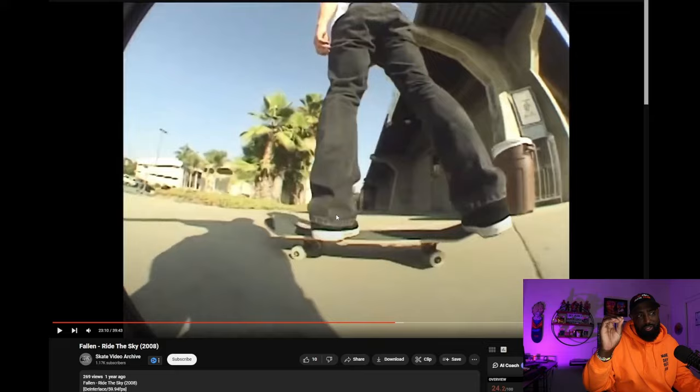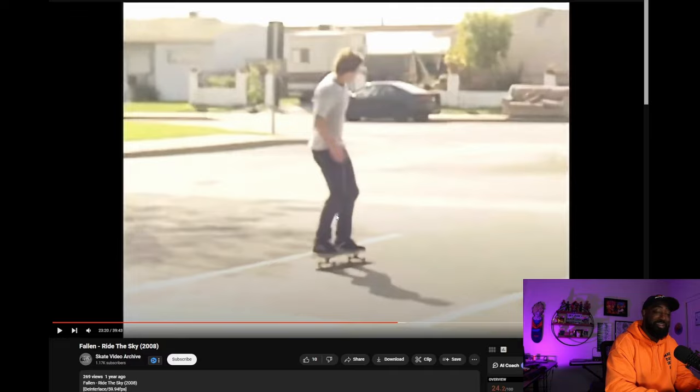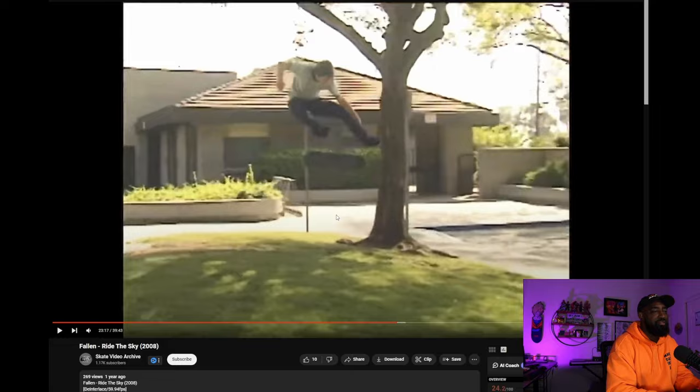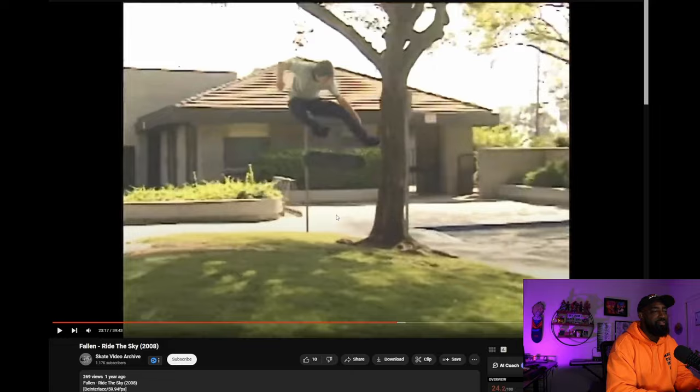That's a lipslide, kickflip I think. Look at that catch, look at that — bro, look at that. I told you he had a good kickflip! Anybody can kickflip this gap, but the way he did it was just so good, and it was a big gap too. Look at that leg. That should have been a photo — that would have been a great photo. Perfect catch, dude.